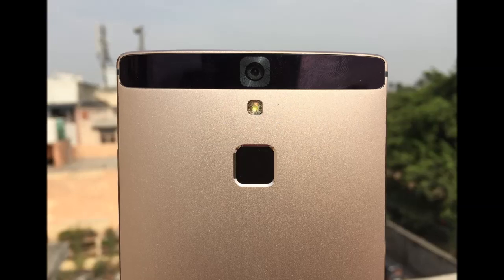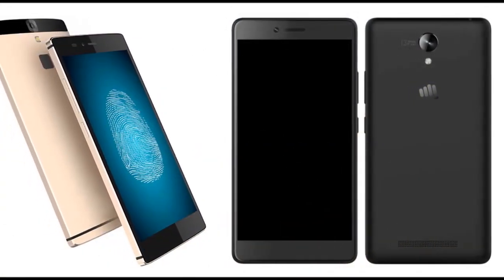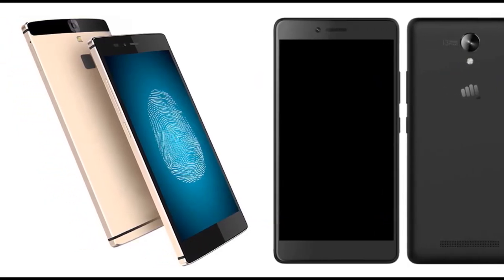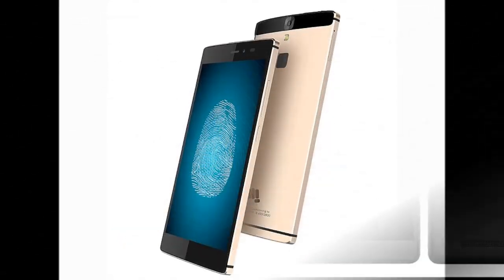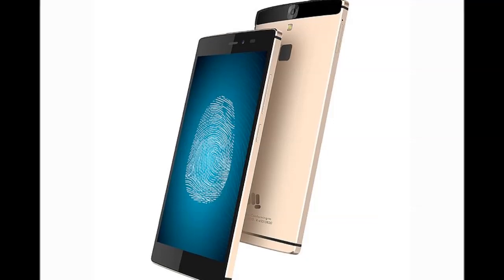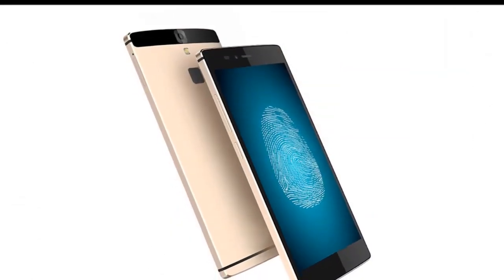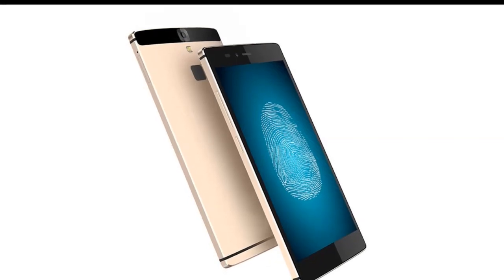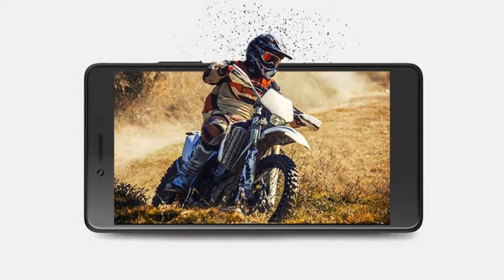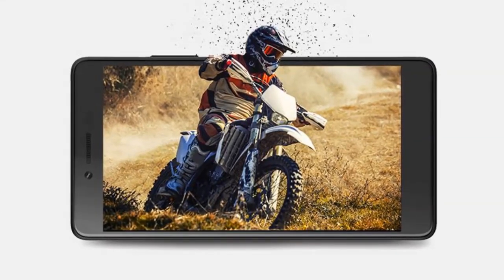Micromax's strategy of pricing two models exactly the same but targeting two different demographics makes sense. Unfortunately, the company hasn't implemented this very well, because after looking at both phones, the Canvas 6 is the obvious choice between the two. Had Micromax gone with a better CPU in the Pro version and a better camera, then it probably would have stood apart more. As it stands, the Canvas 6 is the better of the two simply because it has a better metal body and aesthetics, fingerprint sensor, twice the onboard storage, and better battery life.